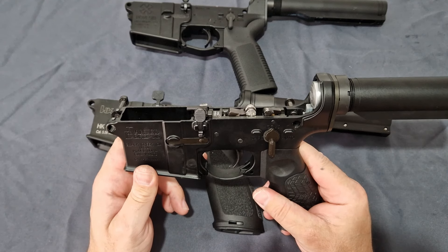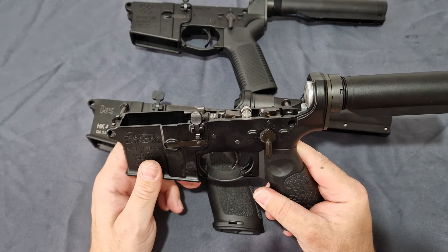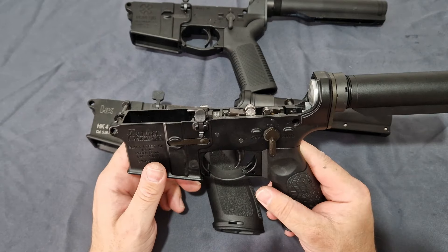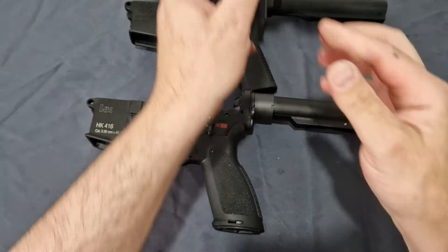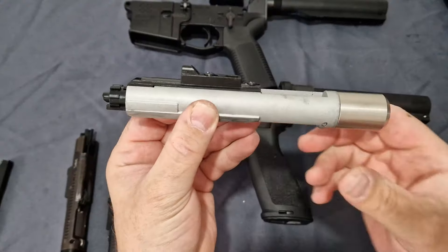One thing I did notice with the DDM4 — being 1200 rounds a minute because of that ridiculous rate of fire — you do get some feeding issues: crushed BBs, double feeds, etc. Just FYI.